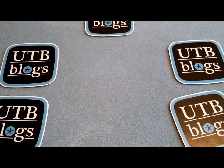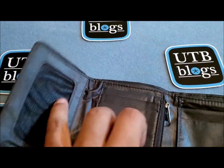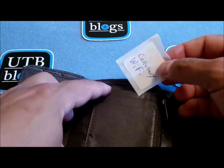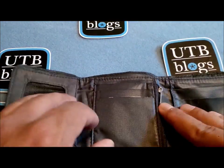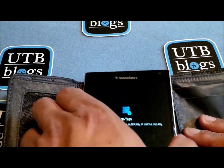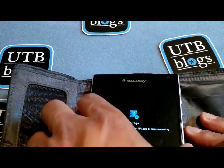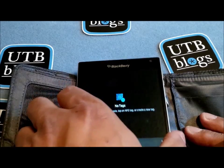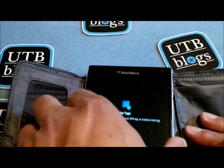Now the next step is to take a wallet that you want to test and just open it up. Take your tag, place it in a spot where you want to keep your RFID card, then take your phone and put it on top of it. Move it around to make sure the antenna covers the area where the tag is, and if all goes well and the wallet does its job, the phone will not detect the tag at all, as is the case here.